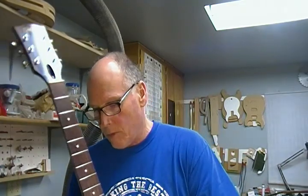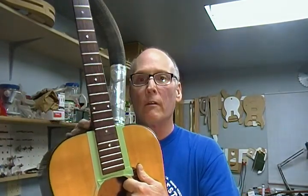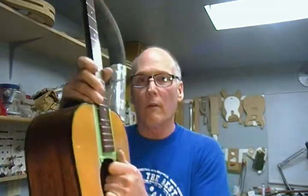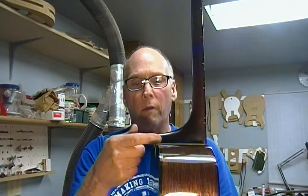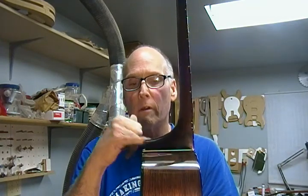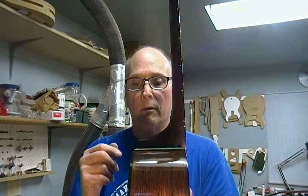Hi guys, this is Dane at Jonah Custom Guitars. We're back on the Gibson J50 neck reset. I'm going to do a little bit of an update. The last time we were here I had the neck out, talked about sanding the back side of the heel to get the angle on the neck correct so that the string height over the 12th fret lines up with the bridge. I've been working my way down, and I mentioned the masking tape on the dovetail just to keep it tight while sanding and carving the neck heel into the new angle.